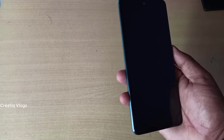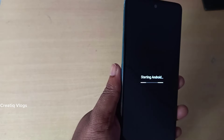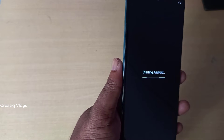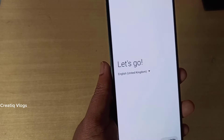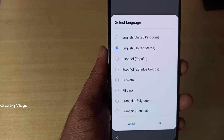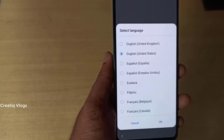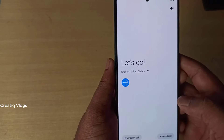We're using the phone now. When it comes to the phone, it has fast booting. It makes it very fast.